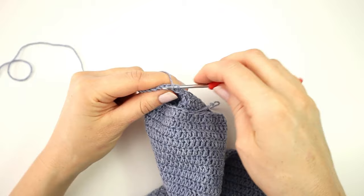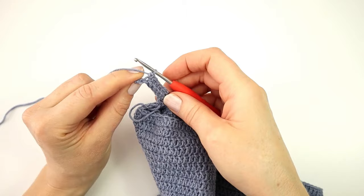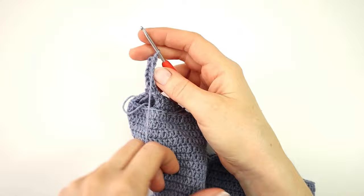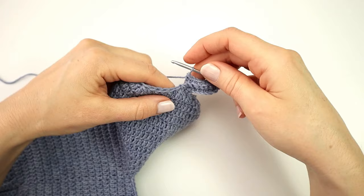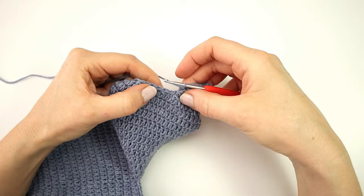Into the next stitch I am going to make a single crochet into the back loop, and I will make a single crochet in the back loops of every stitch of the row. Into the very last stitch I am going to work into both loops — just a normal single crochet. I will chain one and turn my work, and for the next row I will again make a single crochet into the back loops only in every stitch of the row, then attach my ribbing to the leg by making a slip stitch into the next two stitches.